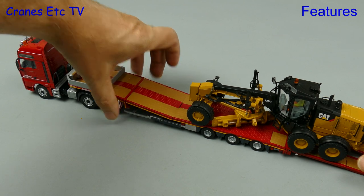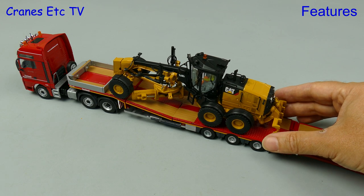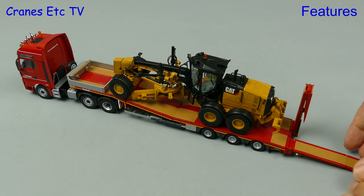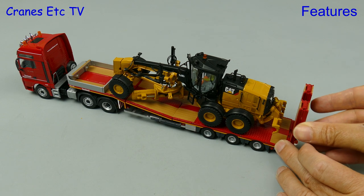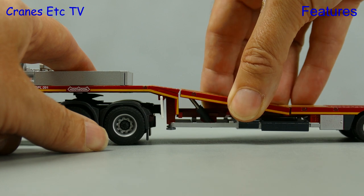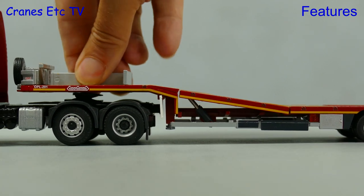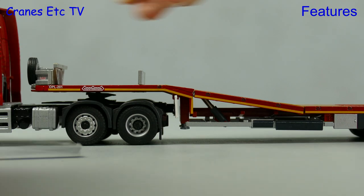The trailer has a hydraulically adjustable load floor that lets the grader drive on and make use of the gooseneck. So now with the machine on board we can close the ramps fully. This trailer has got an interesting and unusual piece of functionality. To give you even more space on the trailer deck you can remove the sides of the gooseneck storage box. On this model they are already fitted and you have to remove them, whereas on other models they are not fitted and you have to add them.